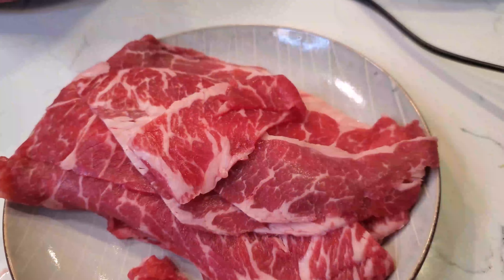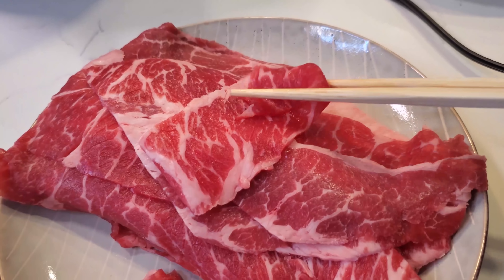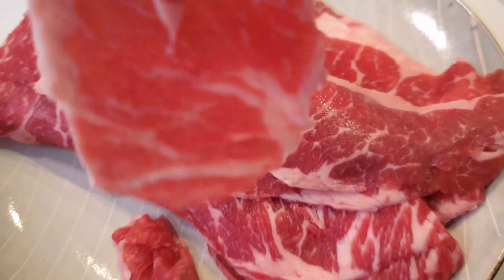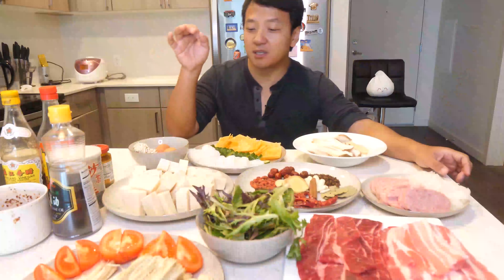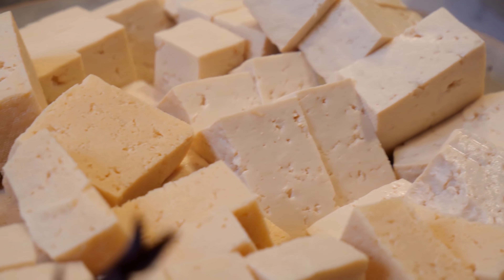My hot pot meat. This you typically can't find in Western supermarkets, but it's in basically every single Chinese, Korean, or Japanese supermarket. Japanese supermarkets might be more expensive, but the quality is typically better. Some trite greens, some tomatoes, two types of tofu — one is the regular tofu, the other is frozen tofu.